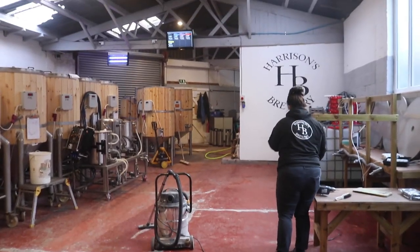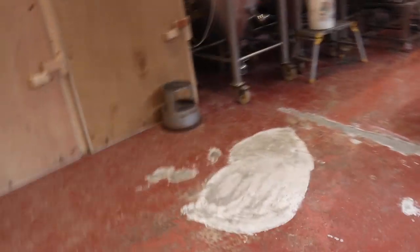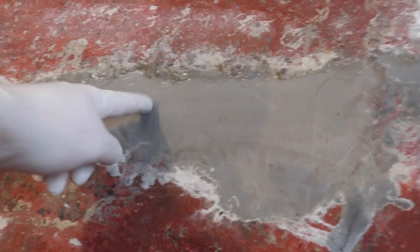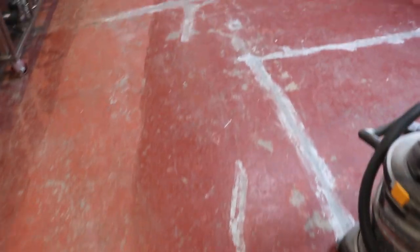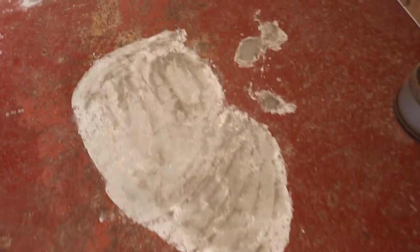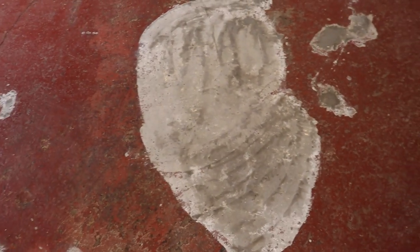Good morning folks, welcome along to the vlog. We're in the brewery this morning and we've assessed the situation — it looks like it's still wet but in actual fact it's as hard as a coffin nail. There are a few patches which were a bit high and didn't level, but we've had the wire brush on them again and leveled everything out. We've swept and hoovered this section — it did actually work, it's covered most of the pits. It looks a little bit wavy but it's better than it being crated, so I've just gone over the top to knock the high spots off with the wire brush.